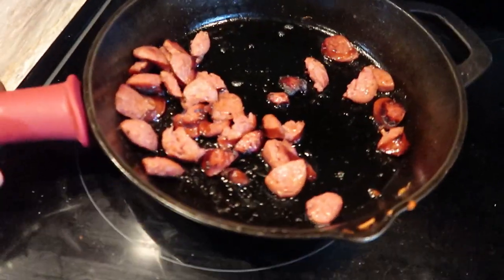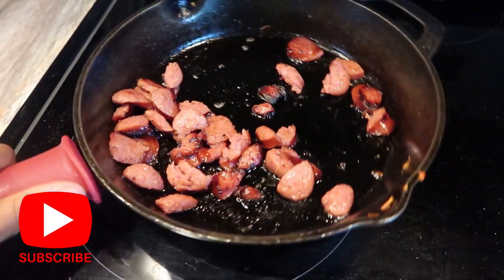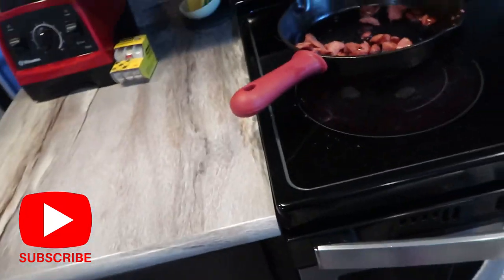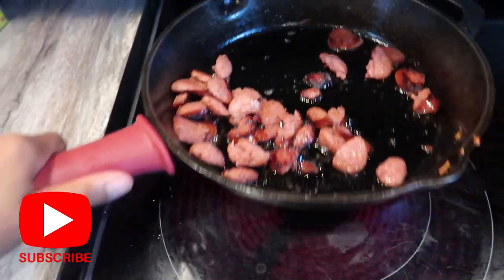I'm heating up a bowl of this amazing keto jambalaya and it is absolutely amazing — you guys have to try this. I'm going to show you the recipe. I just fried up some link sausage — this was just the Johnson's link sausage — and I sliced it up. I'm going to throw that in there for the sausage.